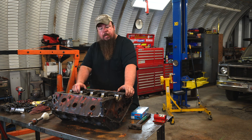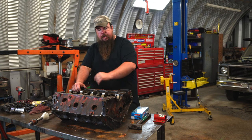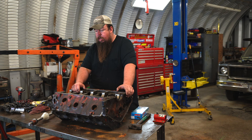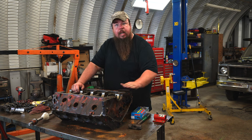This thing's just about done. I'm going to put it back on the stand one last time and do one last cleaning — clean the block, get everything I can out of the water jackets — and then I can finally get this thing sent to the machine shop so I can have some real fun.